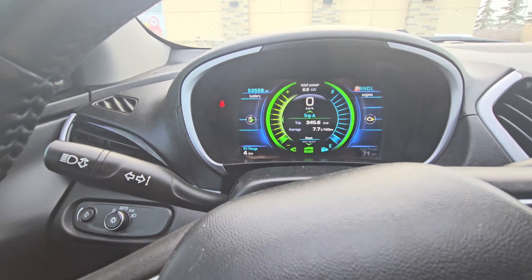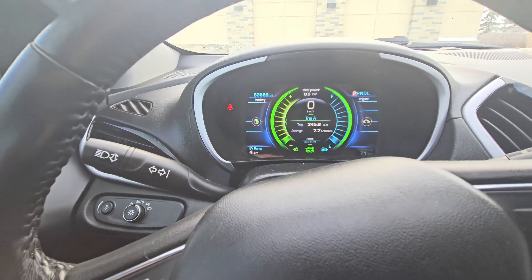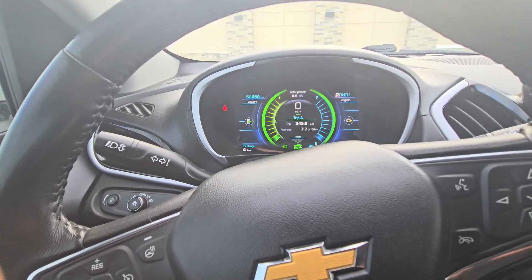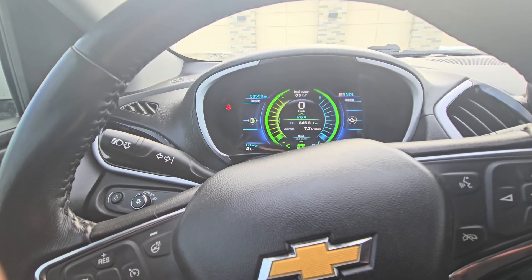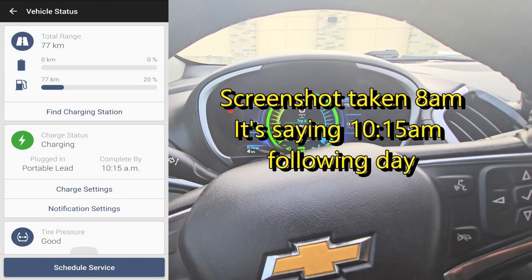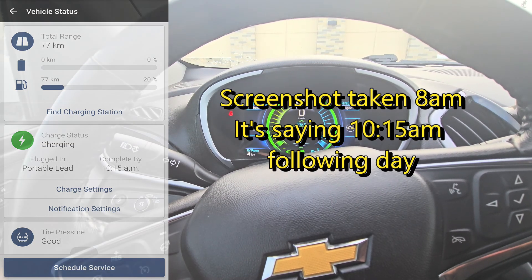We're starting with four kilometers of range here. It is currently minus 25 Celsius out, or about minus 12 Fahrenheit. Typically on 120 volts, which is what I charge at work, when it's this cold out, it says it's going to charge in about 26 hours.